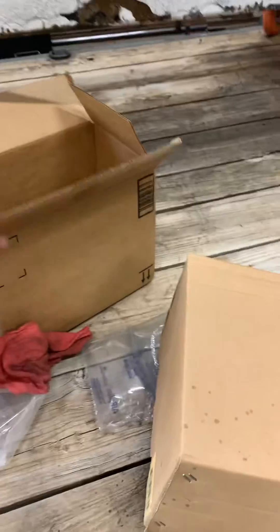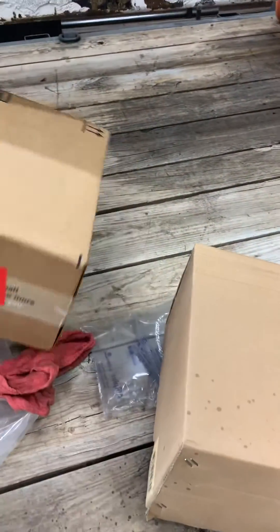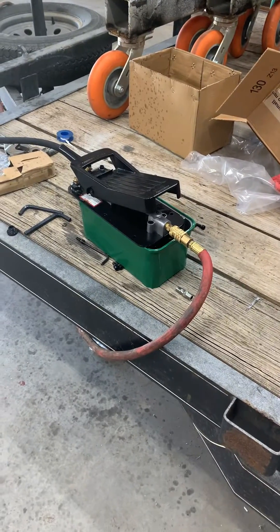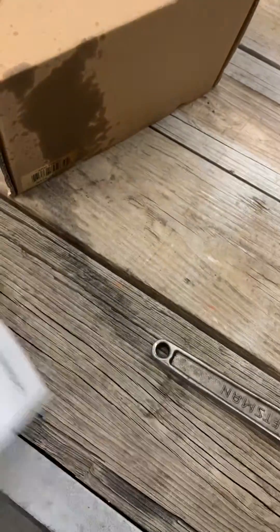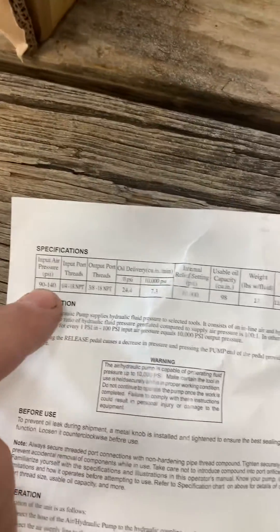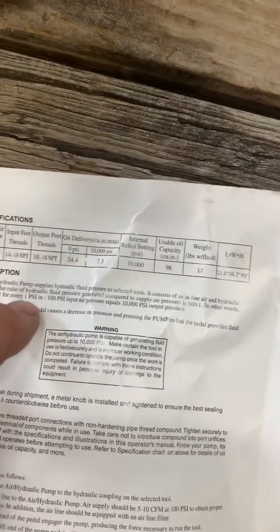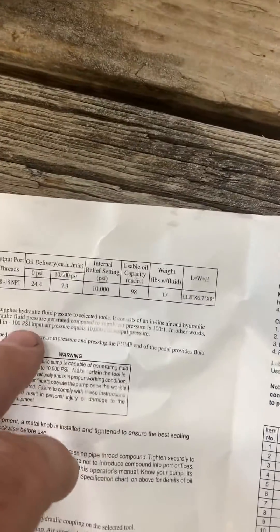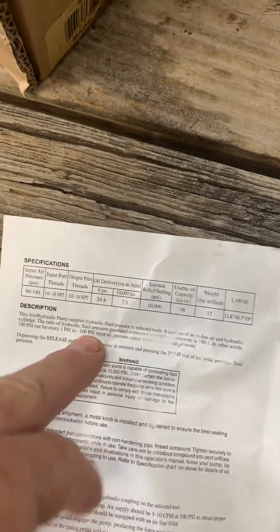I got it from Amazon. The Amazon ad said it was capable of having adjustable output forces, which to some extent that's true, but those forces are anywhere between 9,000 and 10,000, which is really not adjustable in a sense. The pump requires 90 to 140 PSI to operate, and for every one PSI of input air, you're going to be putting out 100 PSI of hydraulic force, so you're looking at 9,000 pounds of force output.